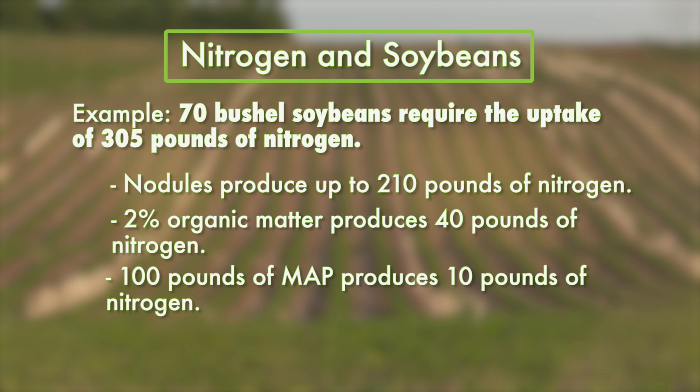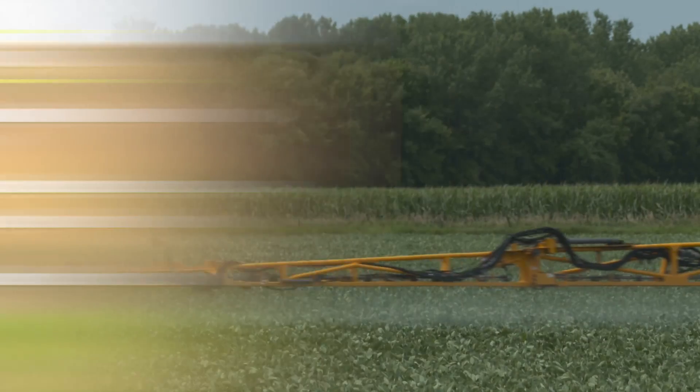If you had applied 100 pounds of MAP to meet most of your phosphorus demand, you'd get about 10 more pounds of nitrogen, but even with all that, you're still 45 pounds short.